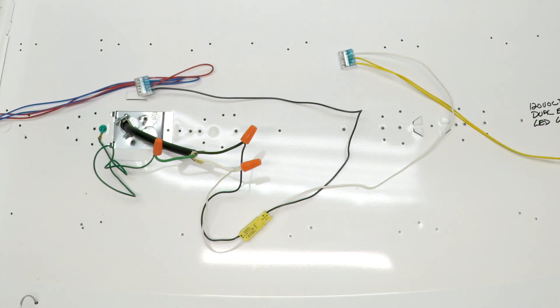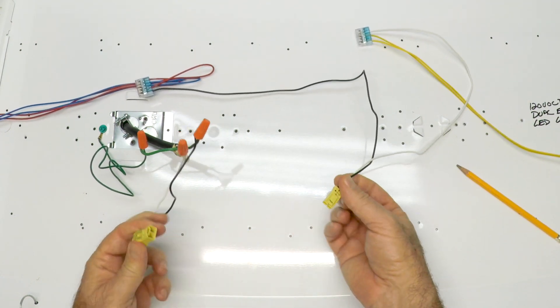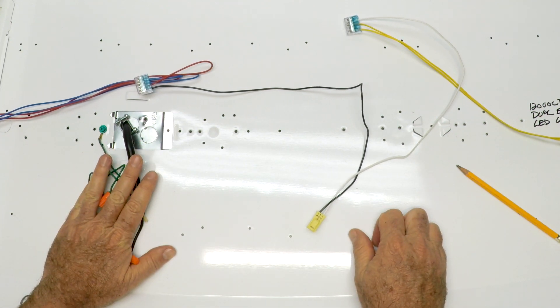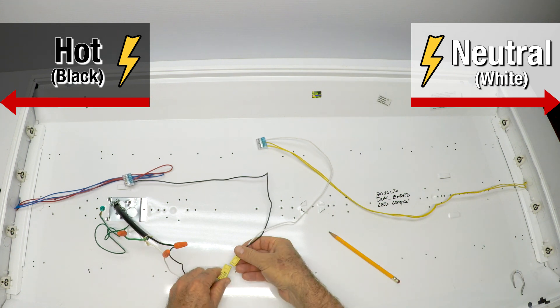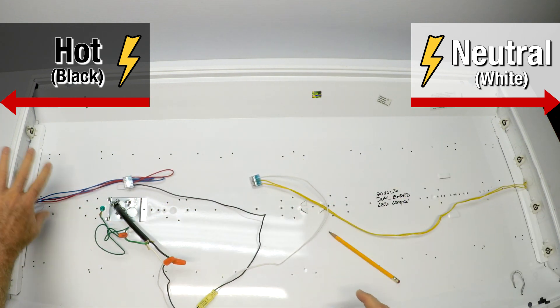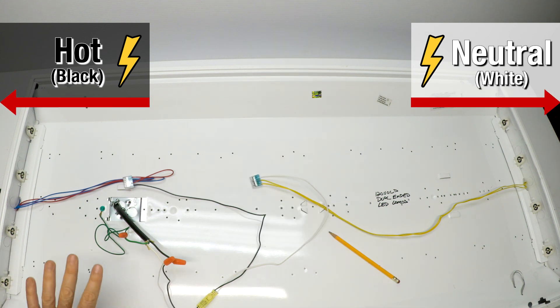Don't let this little thing here scare you — this is a disconnect. All it does is you press it down and it unplugs. Black to the left, white to the right. Don't care about the colors. If there's something weird going on where light fixtures are all chained together, your electrician will figure that out in five minutes, because they know that double-ended tubes just require power on one side and power on the other. That's all they require.